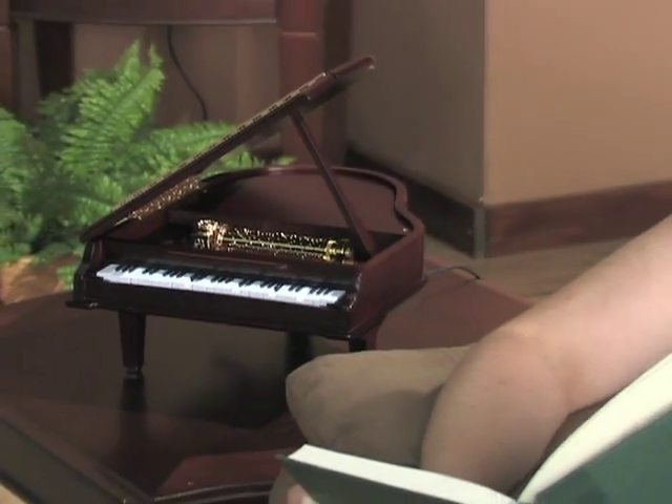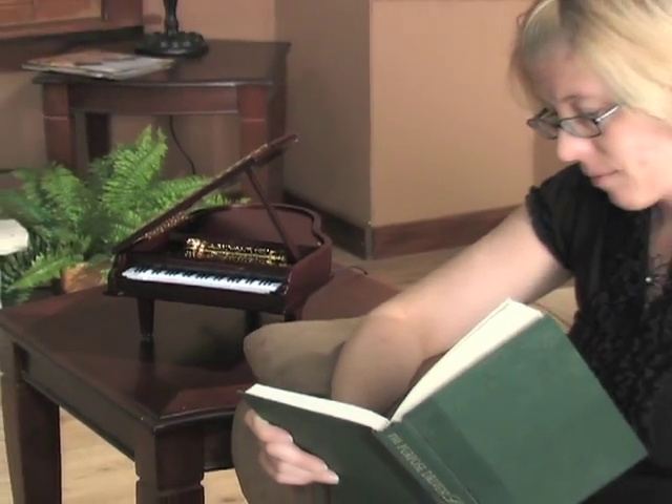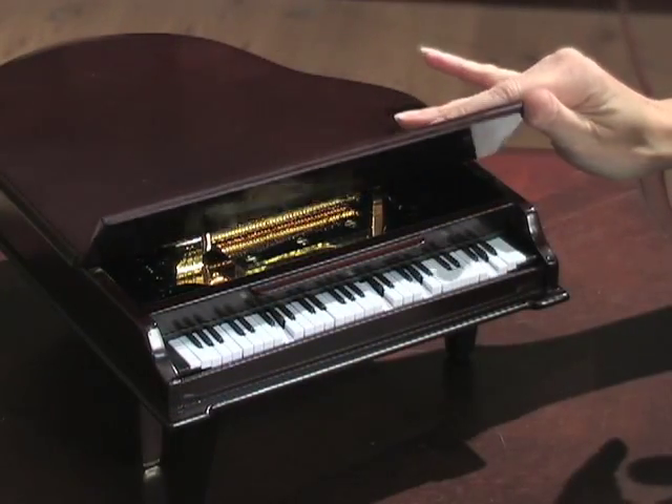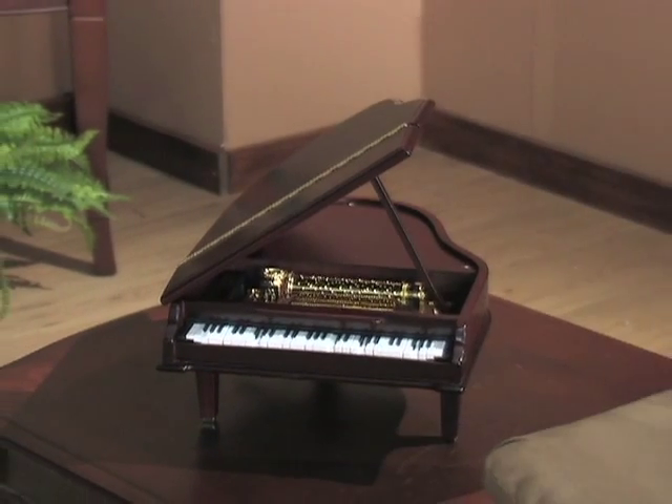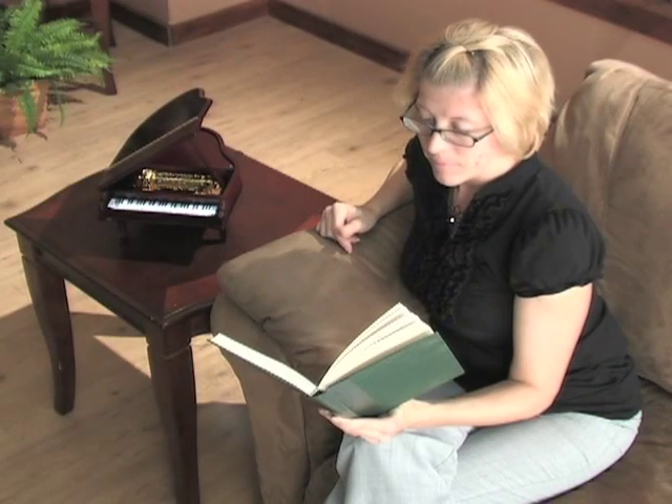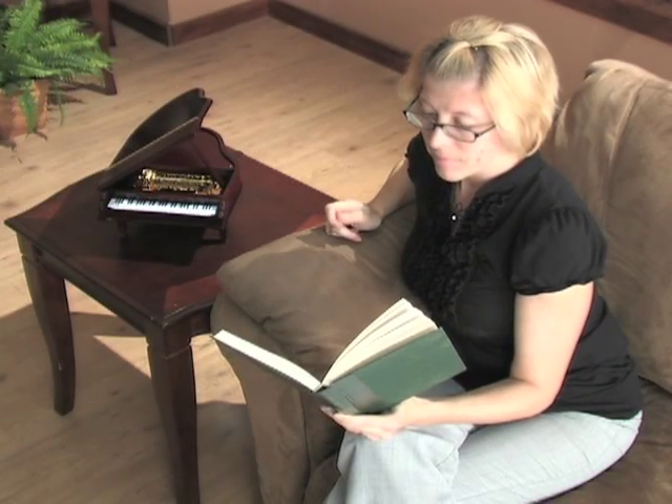This mini piano is beautifully handcrafted of wood, perfectly detailed. You can flip up the front panel to reveal the cylinder mechanism, or prop the lid up entirely. You'll enjoy the pretty, relaxing tones and tunes in all four seasons.